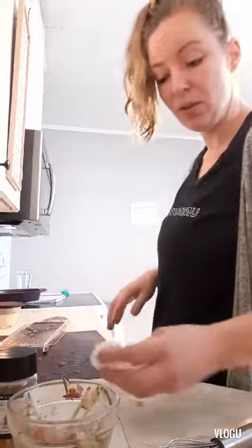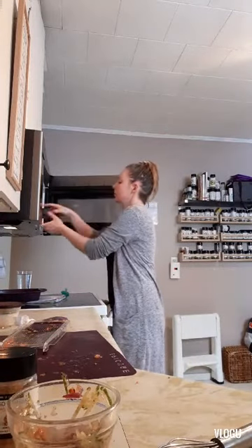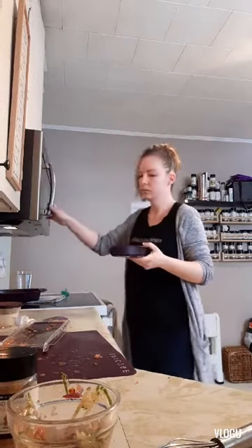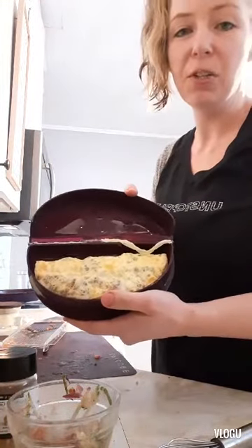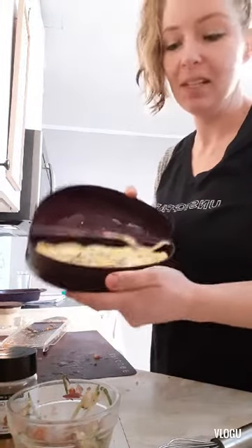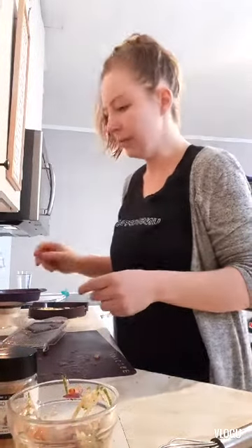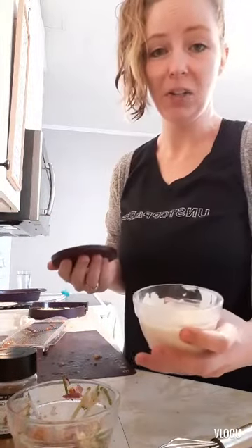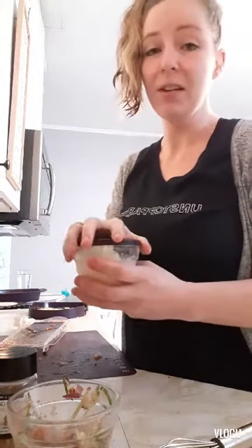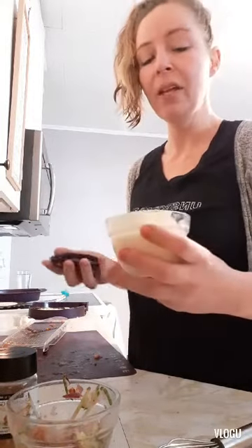Our omelettes are done, so I'll take those out and show you guys how those look. There we are — just like that we've got a two-minute Donair omelette in our omelette maker. I'm going to set that open and let it cool for a couple of minutes. I've also got our east coast Donair sauce that I made last night — that recipe can also be found on my website or through the video on my YouTube channel.